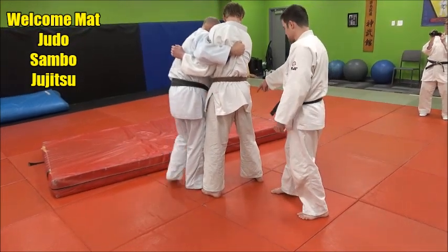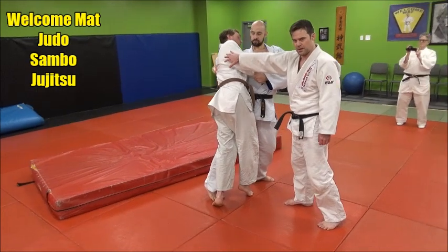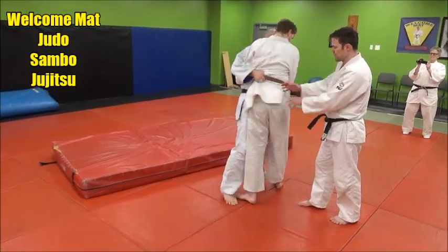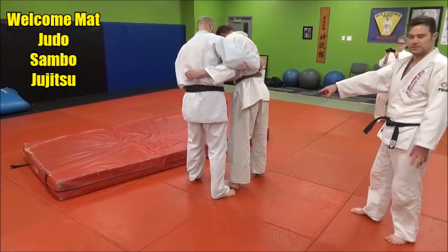As soon as he takes the step across and he's getting ready to reverse, notice how hard he pulled on that shoulder with the grip. That's why it's important to have the dominant grip right there or on the belt — so that he can move him about 90 degrees and block his lead leg with his thigh.